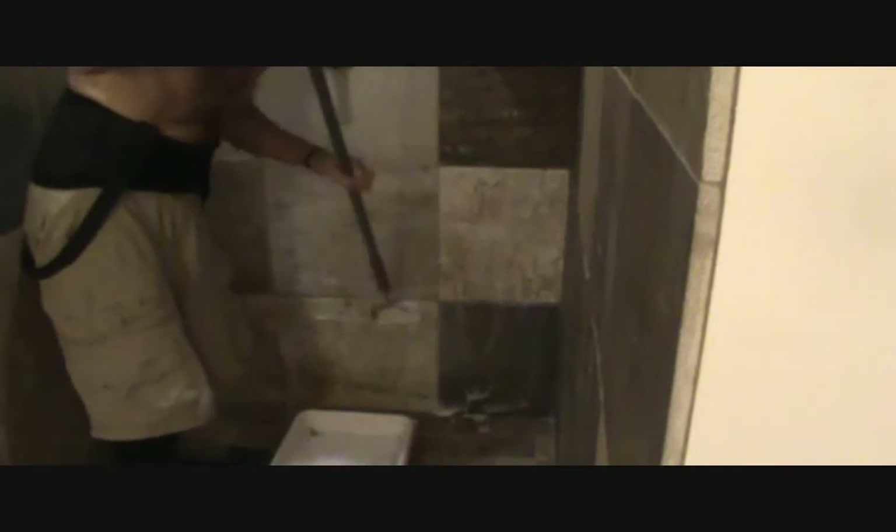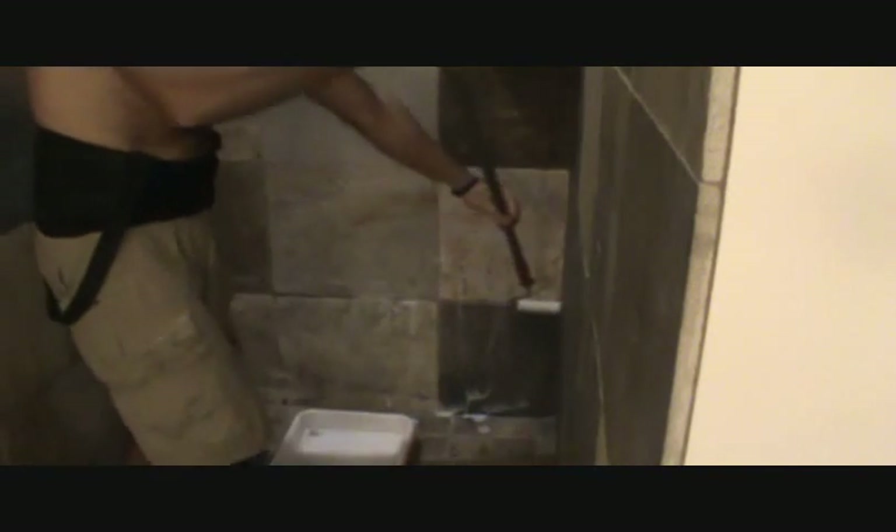I'm going to grab some of the sealer, start at the bottom, and just run up — concentrating on the joints first. That's why I like the 4-inch. As I dip, I'm holding this backhanded now and getting it on there. I go this way, over on the left side, backhanding it, and saturating the tile — not even wiping off anything yet, because this area is so small.